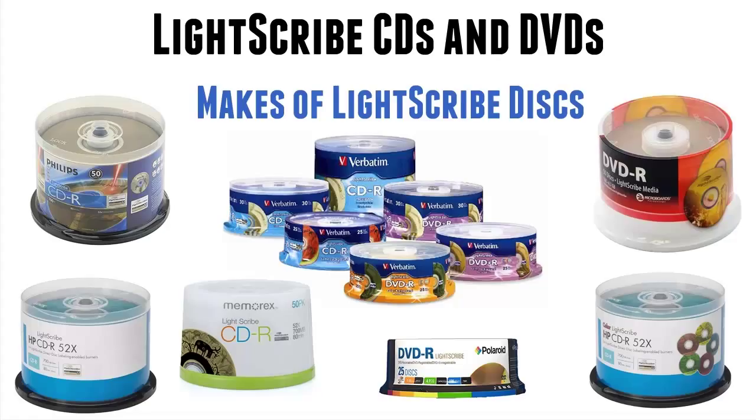Verbatim always used to be my disc of choice. It still is, except it's more difficult to get hold of and more expensive, so I've swapped recently to Philips. Memorex are good. HP discs have always been around, and they still are in quite good numbers. And there are others.